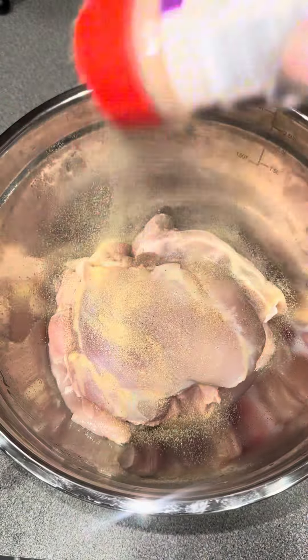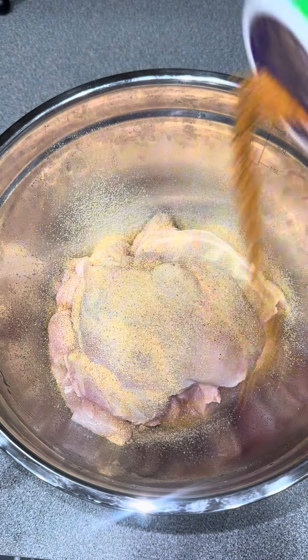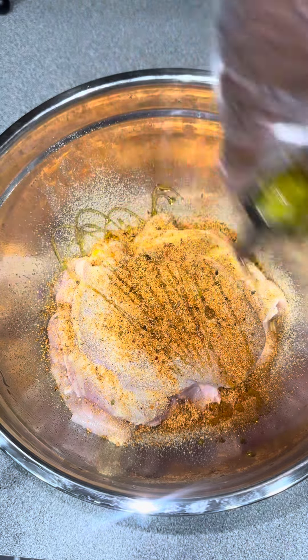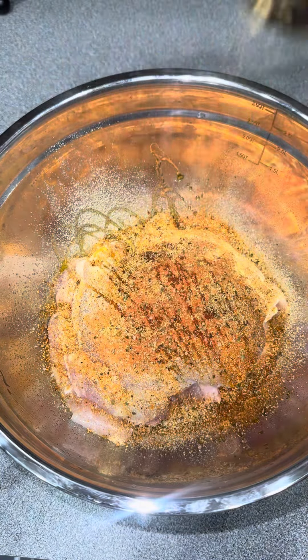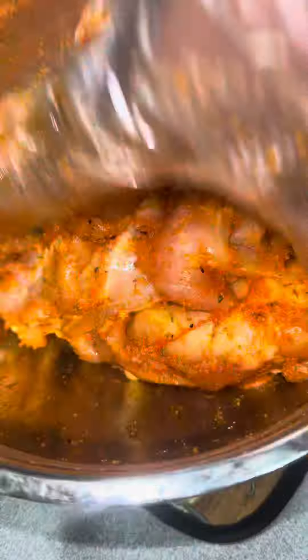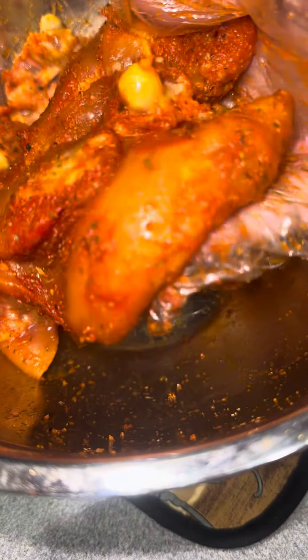After you clean your chicken, you want to go ahead and season it. I use some onion powder, garlic powder, Tony's no-salt seasoning, chicken seasoning, sazon, and a little bit of olive oil for binding — just to make sure all of the seasonings stay on the chicken. Add whatever seasonings you like, mix it up. I marinated this chicken overnight.